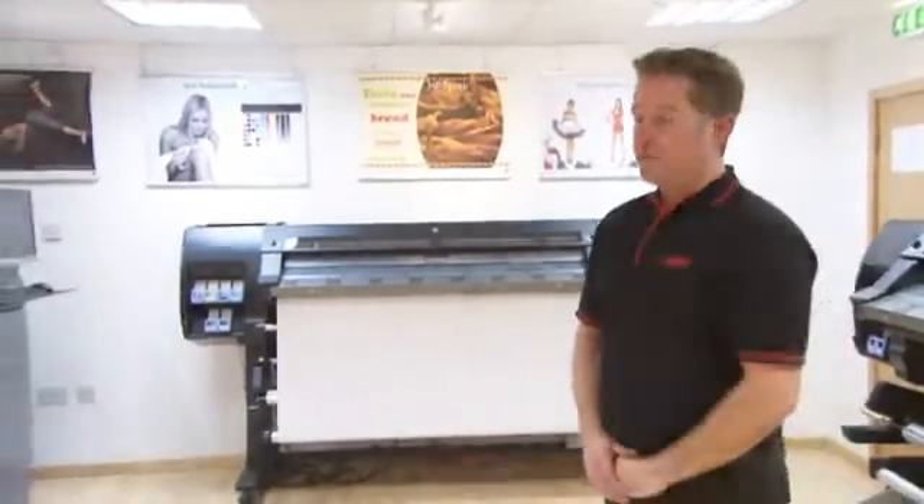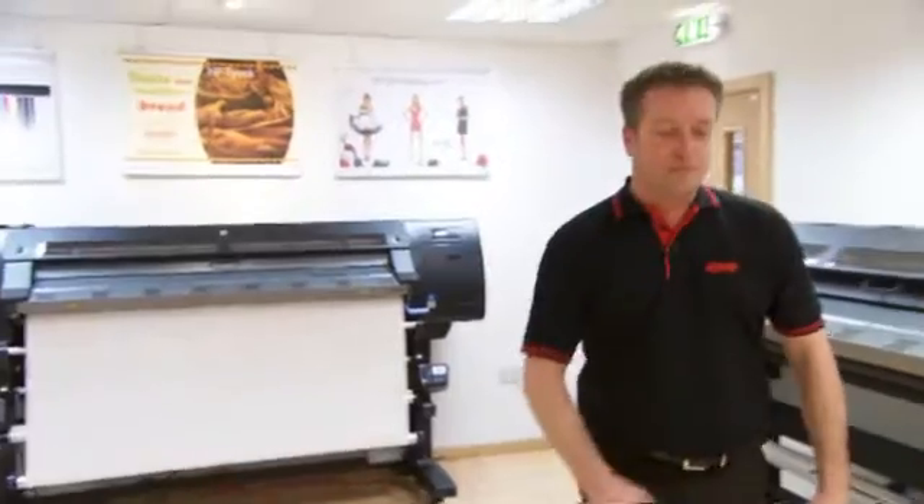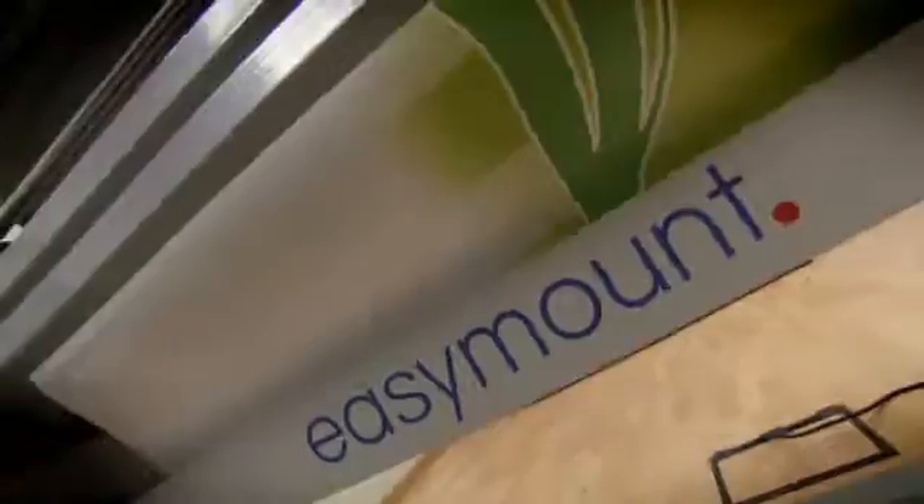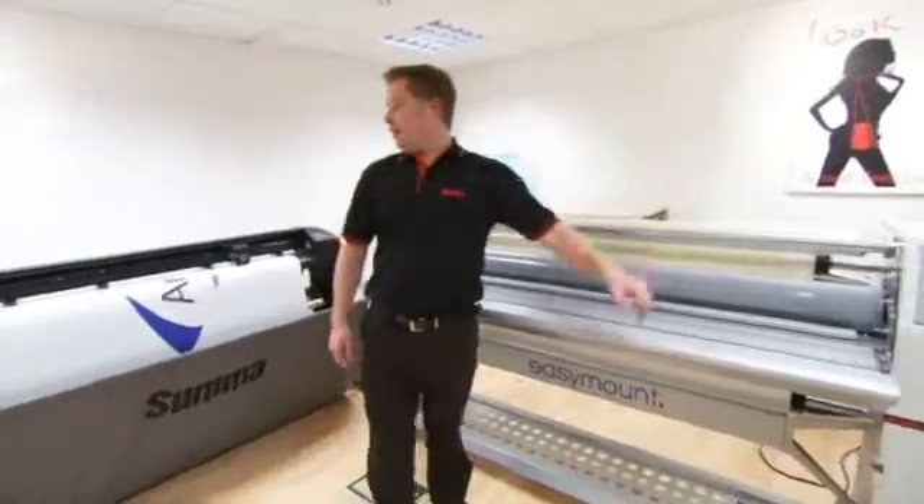Hello, my name is Tom from PSW and today we're going to be looking at how to wrap a vehicle using the very latest HP DesignJet L26500 printer. On the way through we're going to be having a closer look at some new and improved software, Onyx 10.1. We also have an EasyMount laminator for helping us over-laminate with cast laminate, and we're also going to be having a closer look at the SEMA S160T, and finally we'll be wrapping the vehicle.